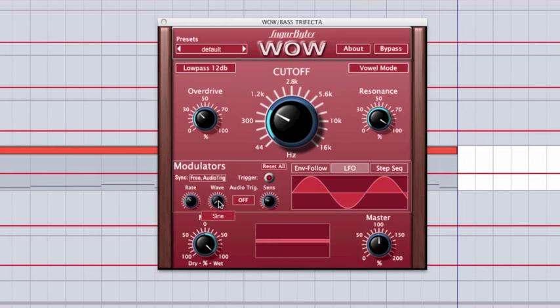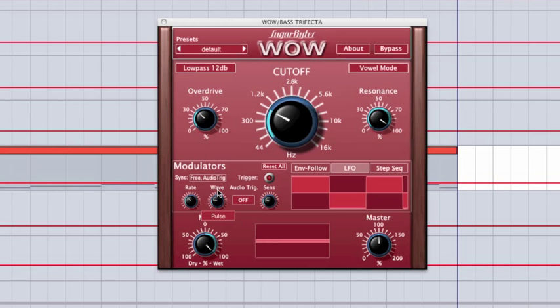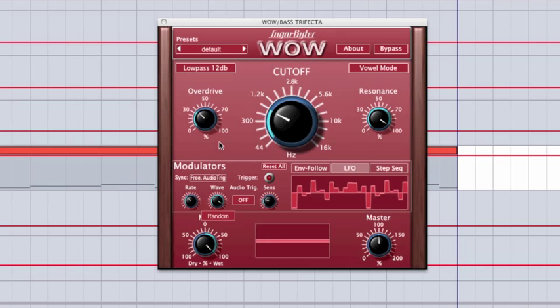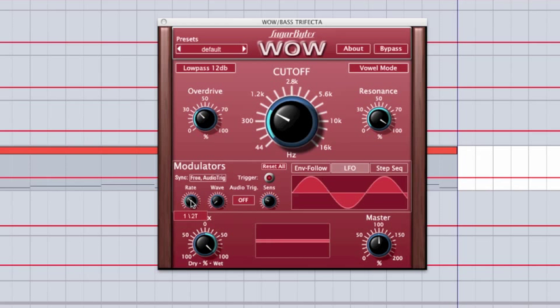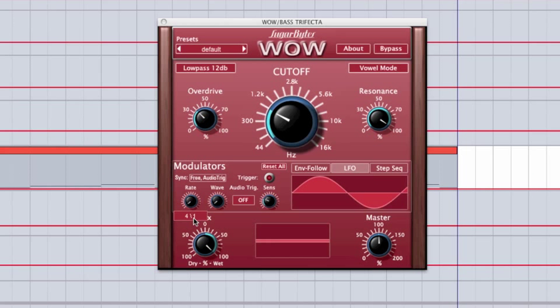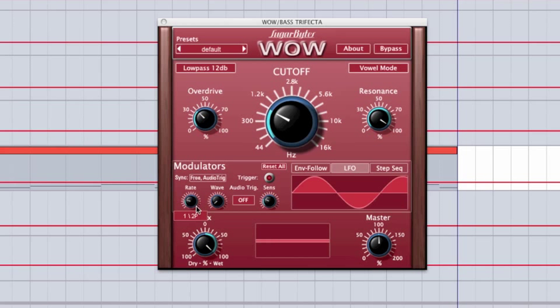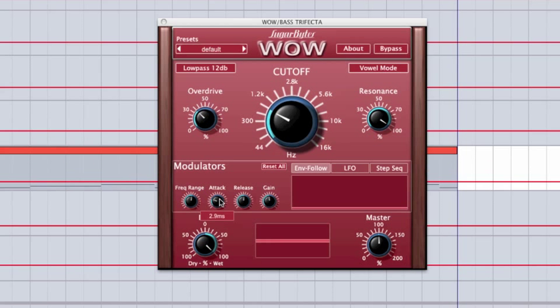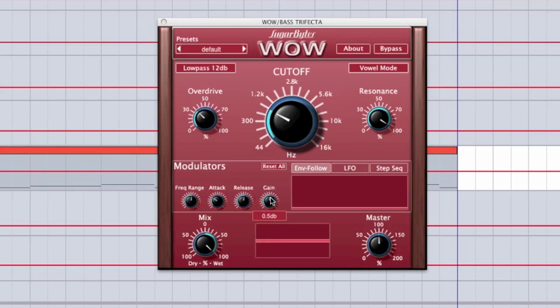In the LFO, we have the ability to choose from different waveforms and to control the rate. It lists the actual rate below, so you can tell what sync it'll be at with your sequencer. In the envelope follower, you can tune it to a specific frequency range if you want it to follow a specific element of the incoming audio signal, and you have attack, release, and gain controls.